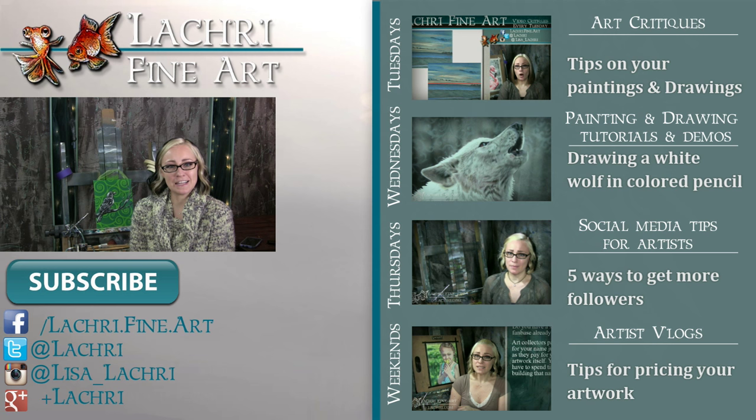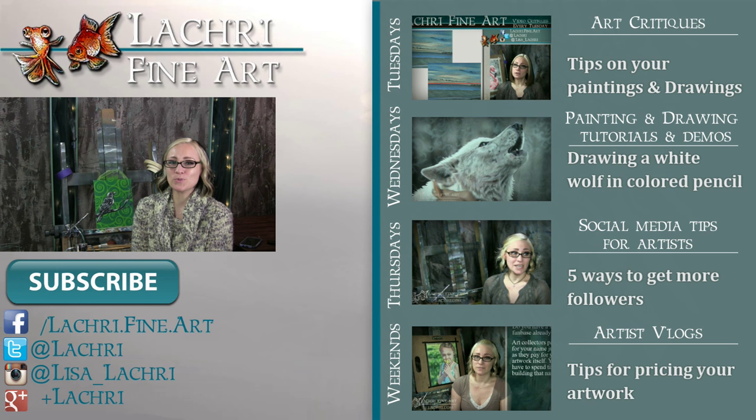So if you haven't already, I would love for you to subscribe so you don't miss out on anything. You can follow me on Facebook, Twitter, Instagram, Google+  — all of those social media sites are linked below in the video description where you can keep up with the news, my work, and see real-time clips of whatever it is I'm currently working on. I'll see you guys tomorrow.